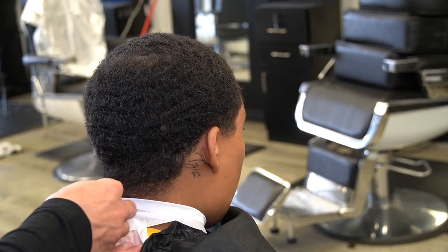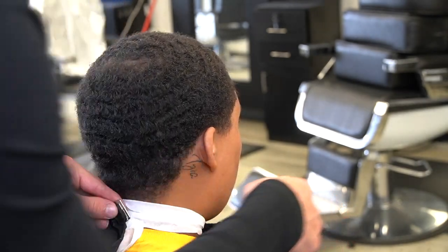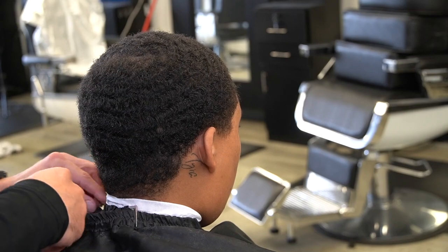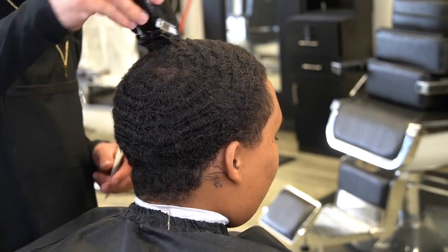I left this in here just to show y'all how I put on my neck strips — just a quick little tip and gem. Y'all can see how to really keep the neck strip up so it don't just go down into the cape.